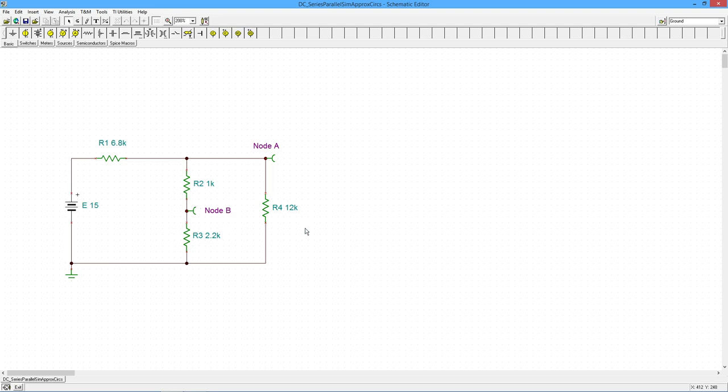We also want to find some currents. To get node A, it's really a voltage divider between R1 and this big parallel combo, so I need to know what that combo is. That's a 12k in parallel with the series combo. The series combination of 1k and 2.2k is 3.2k. Now what's 3.2k in parallel with 12k? You might want to run to your calculator, but no — we're just looking at an approximation. 3.2k versus 12k is about a four-to-one ratio.